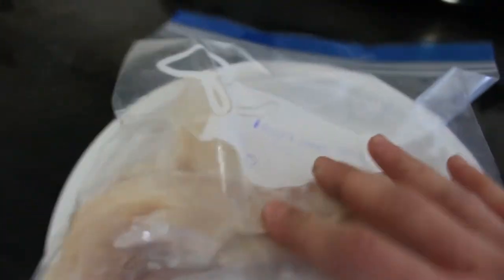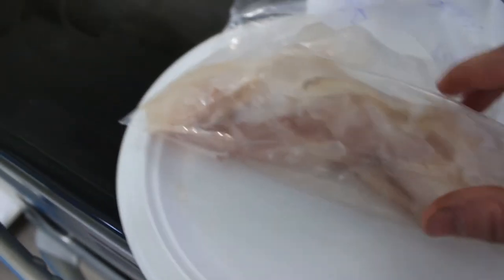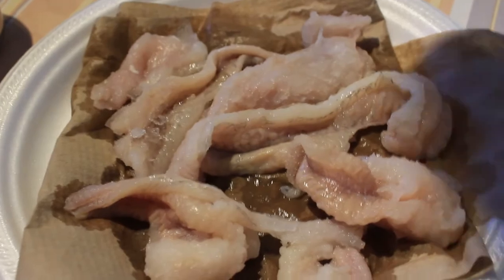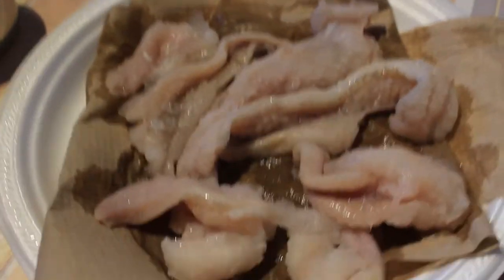These burbot fillets were frozen for about a couple weeks. What I did is I poured some water in with the fillets — you can see there's some ice in there — and what that does is it prevents freezer burn and they'll actually last longer. Once these thaw, I'm gonna put them on a paper plate with some towels, let them air dry a little bit, pat them down, and then they're ready to cook.